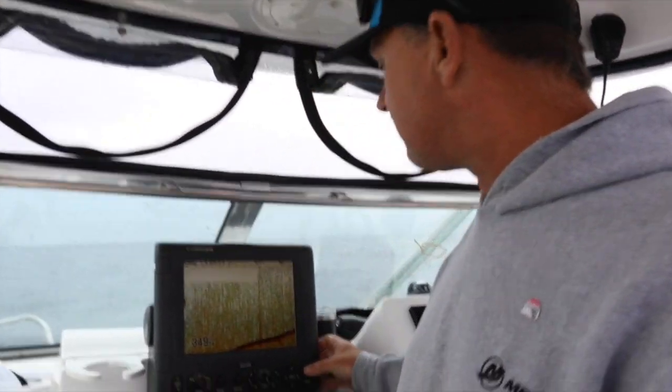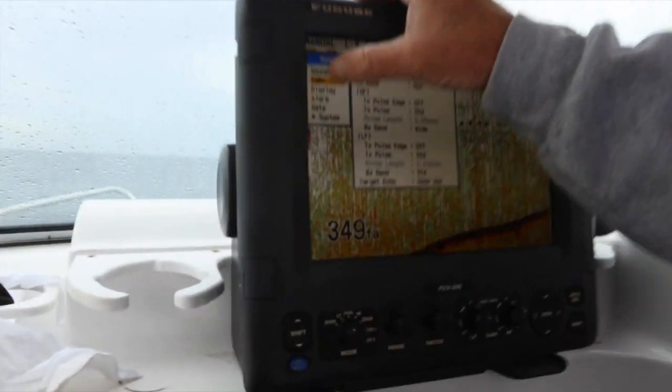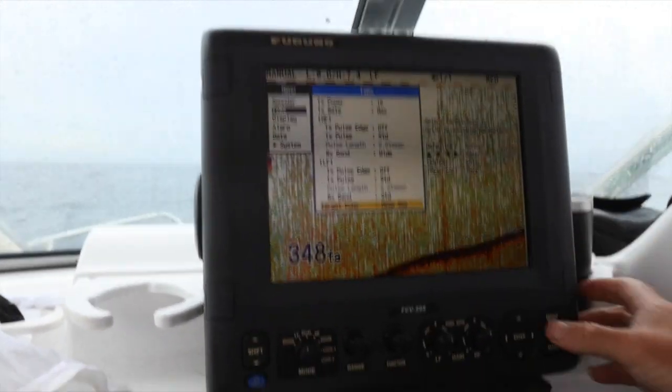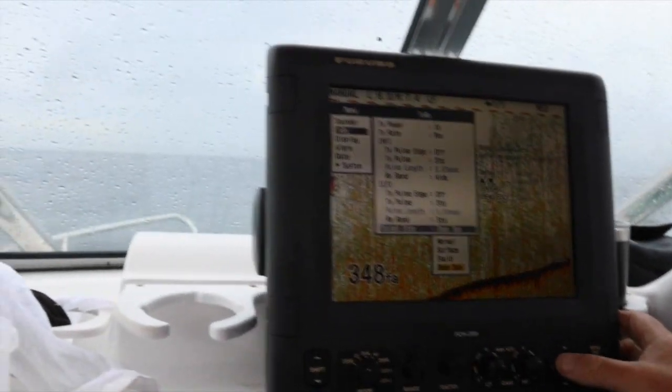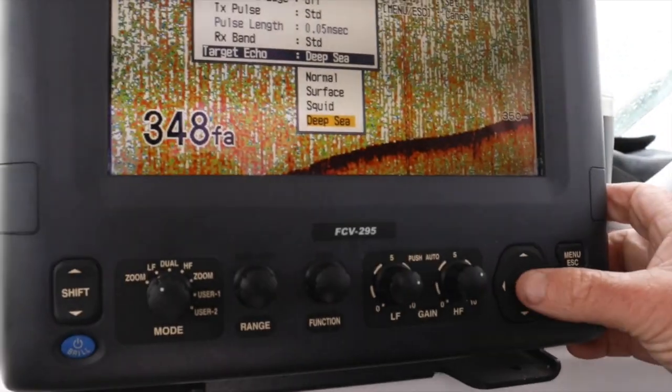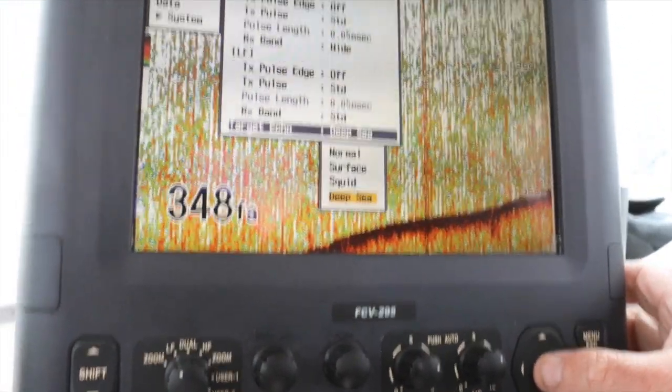The second thing we do is go to menu, we go to TXRX, and you go down to target echo. If we press enter on that, you've got normal, surface, squid, and deep sea. We use deep sea because that'll give you the best picture down here.